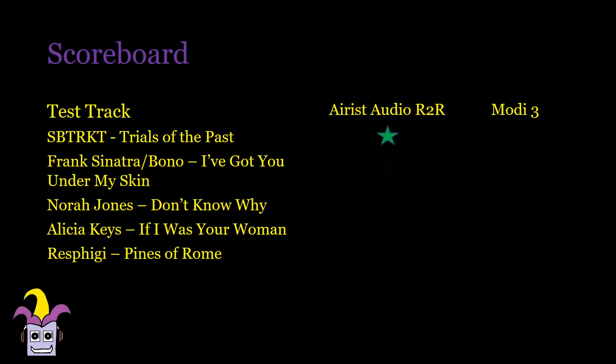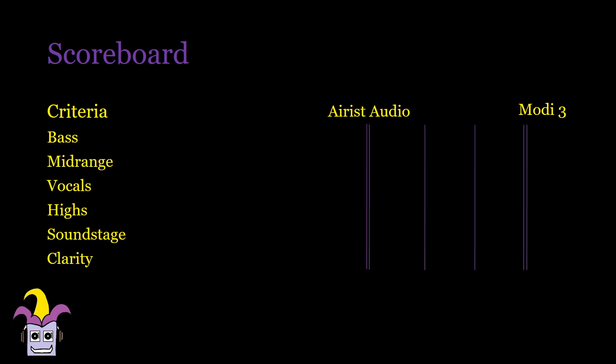Let me just get the Modi 3 out of the way, which against a product three times the price can't really keep up for all my test tracks. In general, the Ares Audio has a wider soundstage and just feels cleaner and more refined — and dare I say it, it has more air. The bass may be more forceful in the Modi, but it has less texture and doesn't sound as tight. The bass in the Ares Audio also feels more in rhythm for me and sounds more natural. Vocals are more sibilant and slightly shoutier and leaner in the Modi, while the Ares Audio builds out effortless voices.